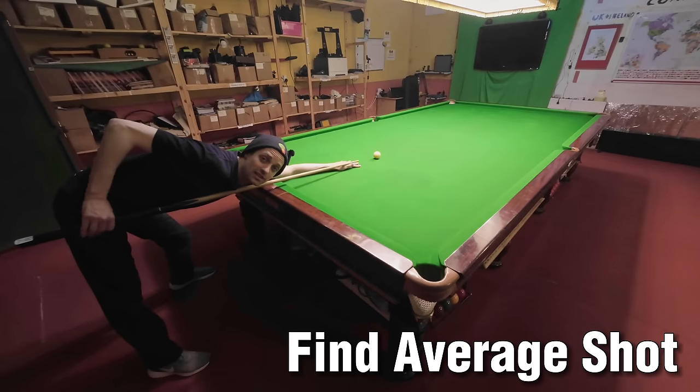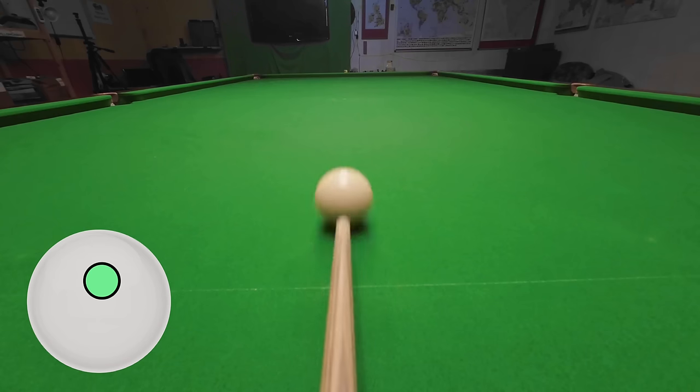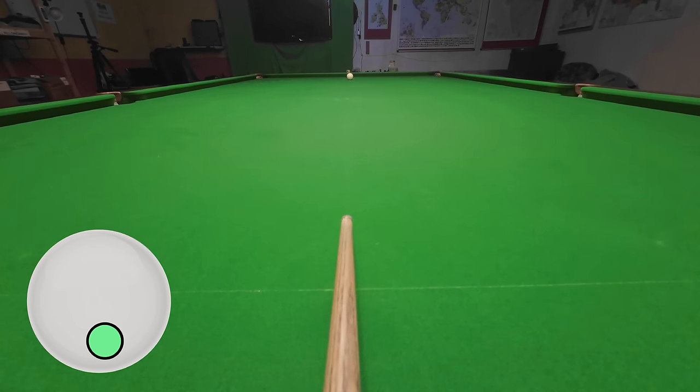You want to try this a few times to discover an average position, so play shots fast and slow, with top spin and back spin, because how high you strike the cue ball and with how much power will make a big difference to how much side spin you end up putting on the cue ball.